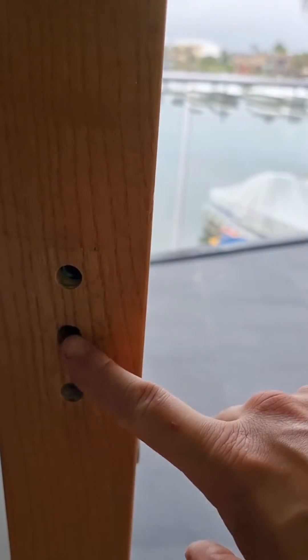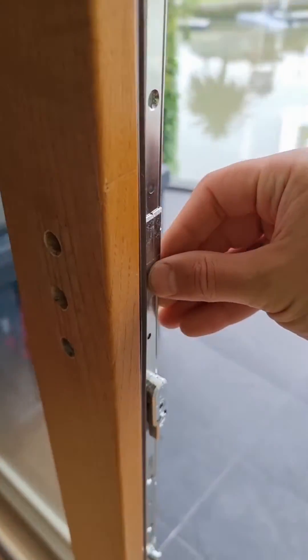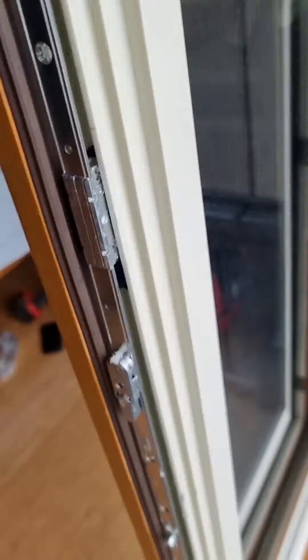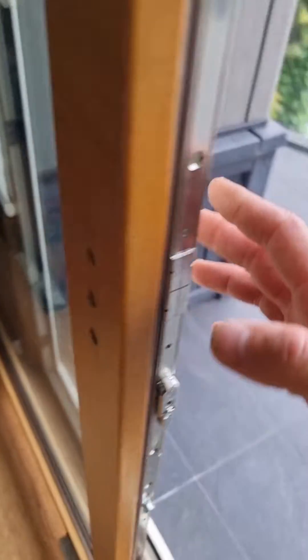The backset is different to the Australian versions — this is a 17.5mm and Australia only stocks a 15mm backset. So we're going to make new handle holes and see how that goes. You've got to grind the bottom and top to suit size.